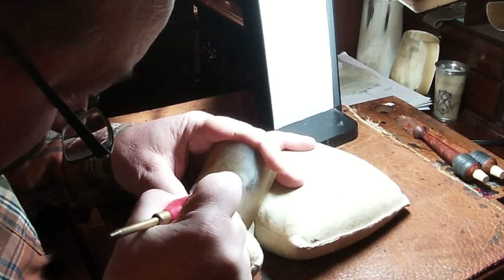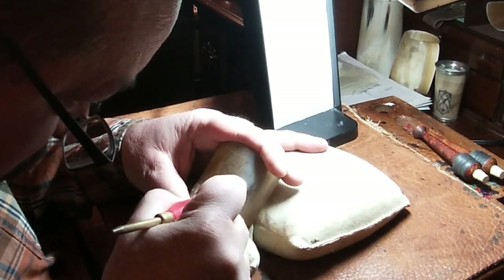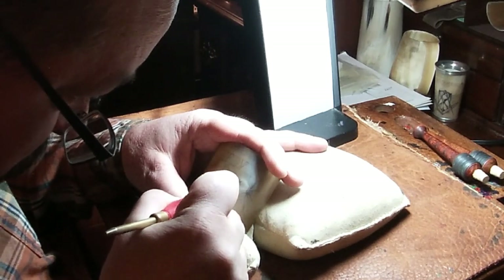When you use a stylus you're tearing the fibers of the horn, not cutting them. In our lifetime that might not make a difference, but it causes more delamination than using a knife.